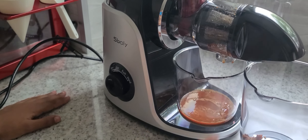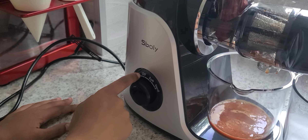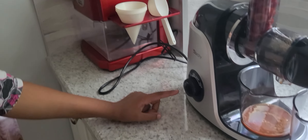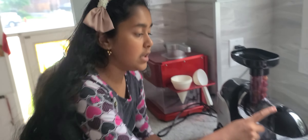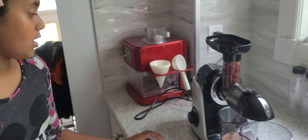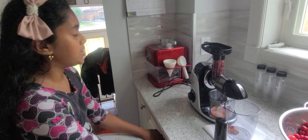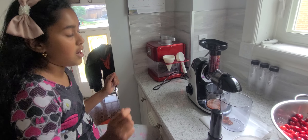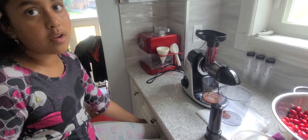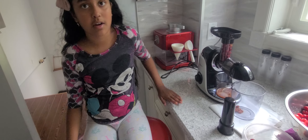To get the juice coming out, there's reverse, off, soft, and hard. Reverse is if anything gets stuck. Off is when you're done with it. Soft is for things like watermelon and strawberry, and hard is for things like apple and carrots.